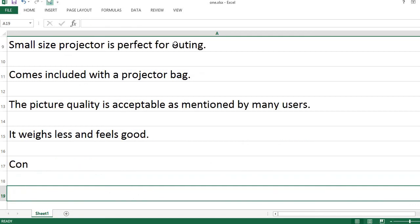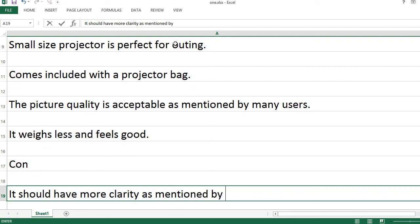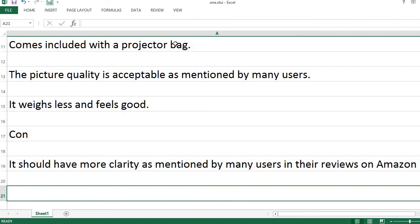Con: It should have more clarity, as mentioned by many users in their reviews on Amazon.